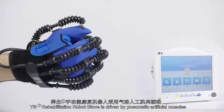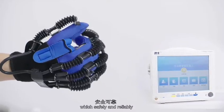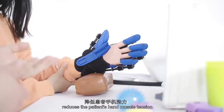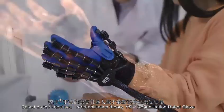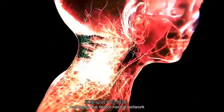YS Rehabilitation Robot Glove is driven by pneumatic artificial muscles, which is safe and reliable. It assists the finger's passive flexion and extension, reduces the patient's hand muscle tension, relieves joint edema and stiffness. Based on the latest Neuro Rehabilitation Theory, YS Rehabilitation Robot Glove reshapes the motor neural network.